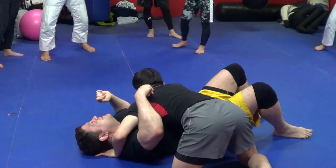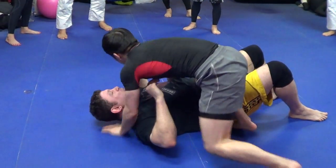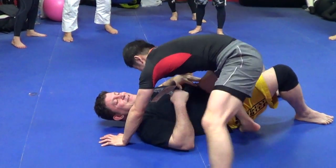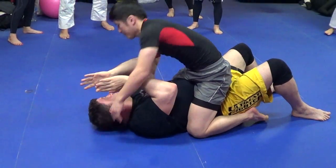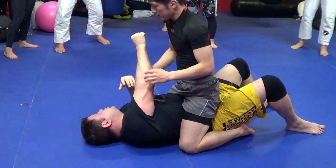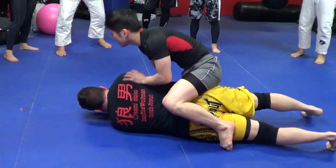Bad for me. Good for him. Bad for me. Knee and belly. Worse for me — itai itai! Mount. Really bad because street fight — punch, punch, punch. Or jujutsu, jujitsu. Or worse, I go — he gets back mount. And now choke.